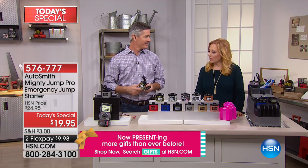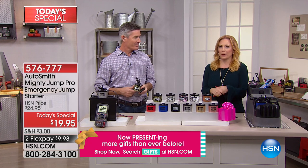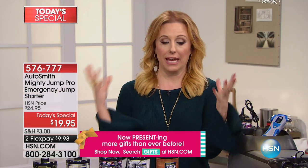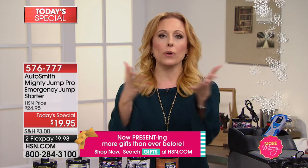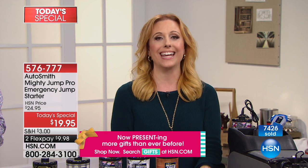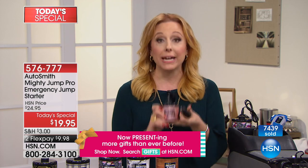It's really great when you can take charge. Sometimes as a woman, if something mechanical happens, I don't know how to deal with it. But I've had a Mighty Jump in my car since I first purchased it working here at HSN, and I never feel helpless. I always feel like if the battery won't start the car, the Mighty Jump will. It's just that simple. And it's under $20 today.